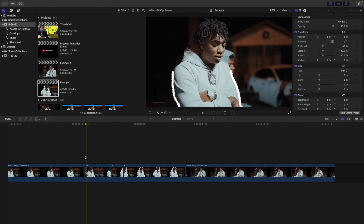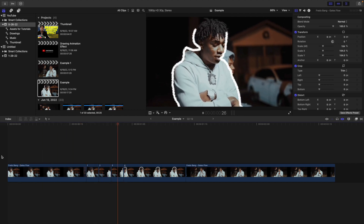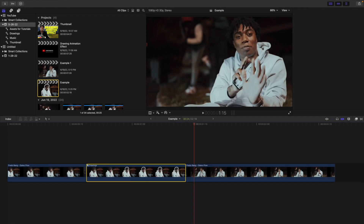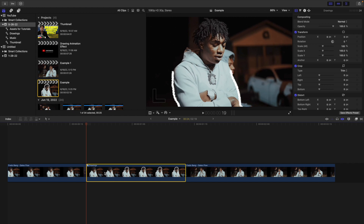The clip freezes, here's the first drawing animation, here's the second, the third, and then the fourth — it holds out and then goes into the second clip. It's almost like a stop motion effect. Next, select all the actual drawing animations and create a compound clip by clicking Option G — name it 'your drawings'. The reason for the compound clip is to animate the scale of all the photos to give it a little more life and make it look dynamic.